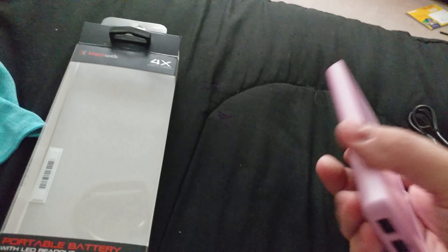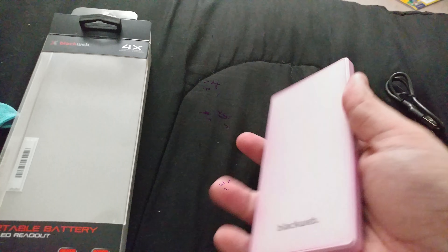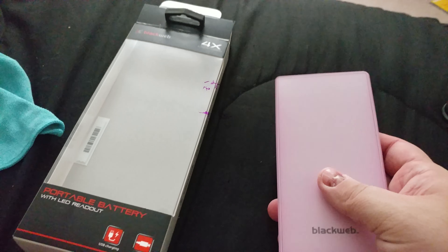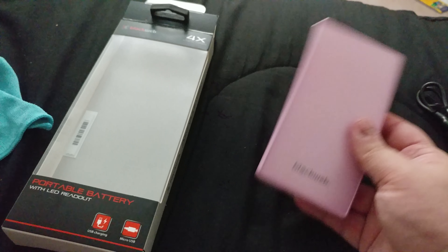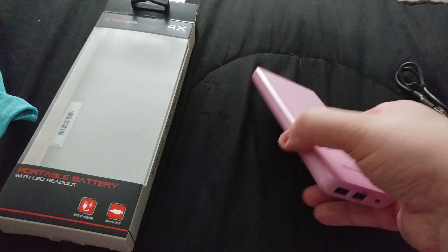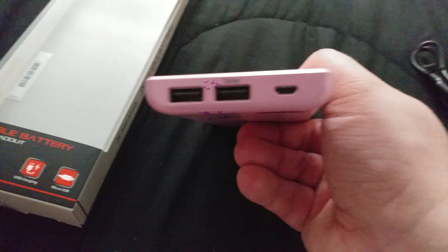This is the actual unit itself. I actually like this one — it's a little bit smaller. It's only a 10,400 milliamp-hour battery pack. I like this one a little bit better even though it's pink. It's rubberized so it sticks very well to where we're gonna put it.